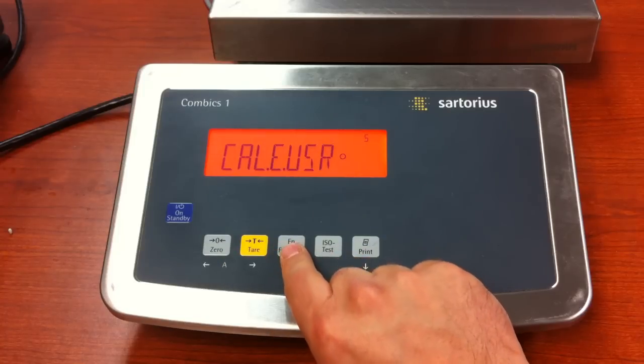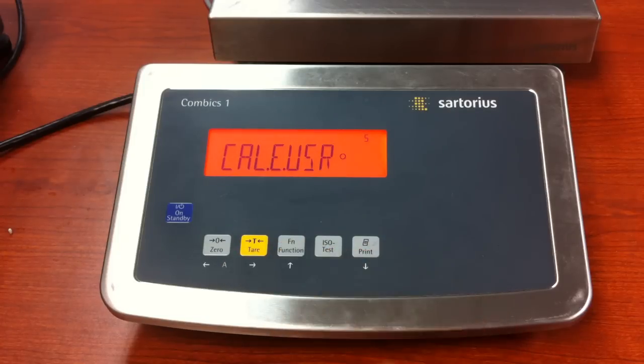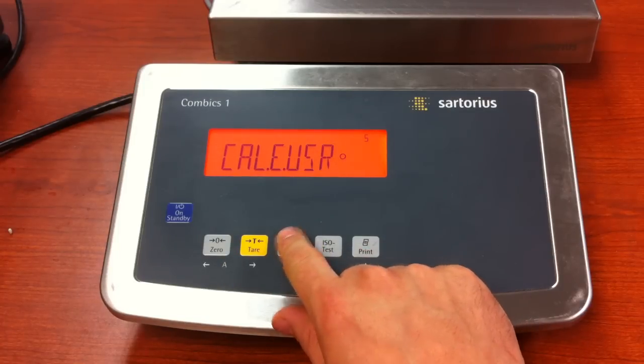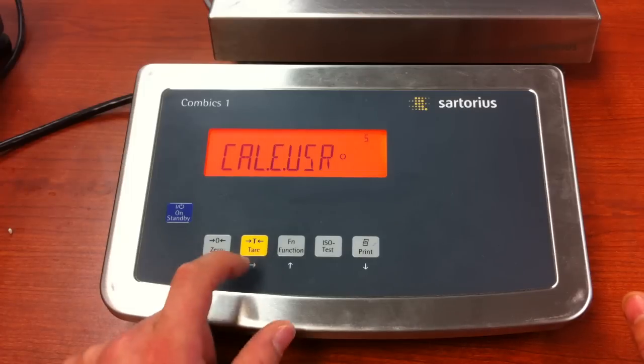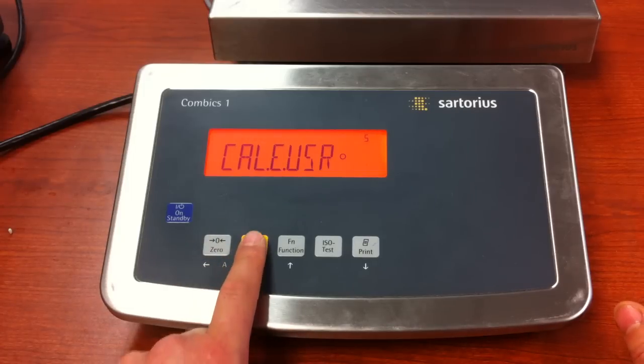Cal adjust. Press and release the tear key. This one is setup for calibration by user. If you have a brand new unit, it may be setup for cal.ext, and that would have a predefined calibration value. The great thing about doing it this way is that you can select the weight that you want to use, or the weights that you have, as long as you have at least 20% of the capacity.